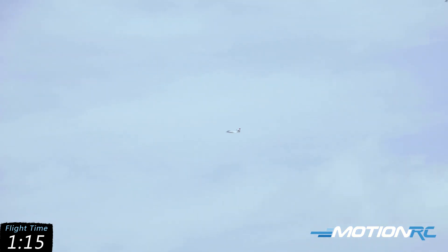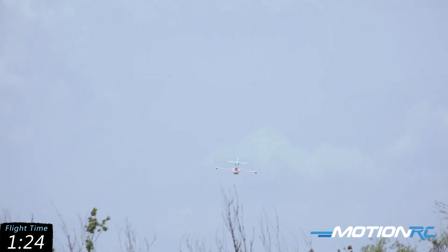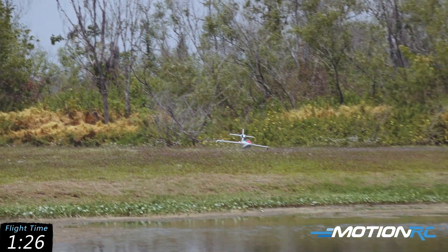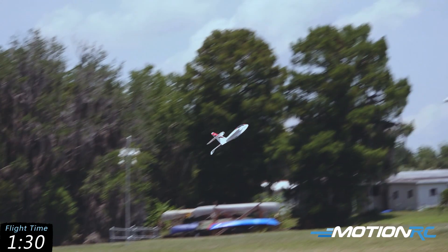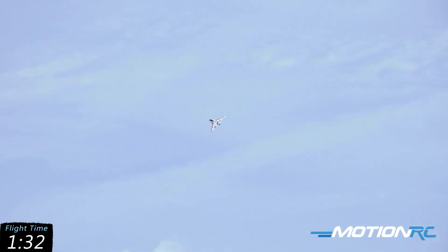Let's go for the touch-and-go. This is a tight little pond we're playing in here. I think we can do it. Cut it right around there — all right, a bounce and go! Now we'll come around and we'll do a roll.